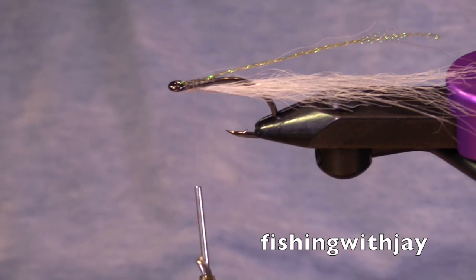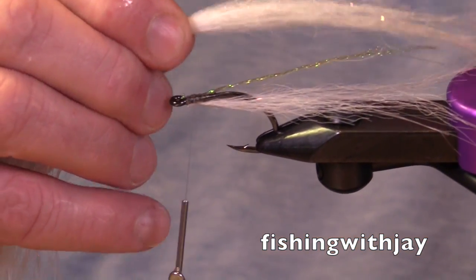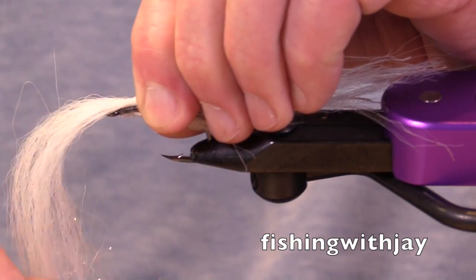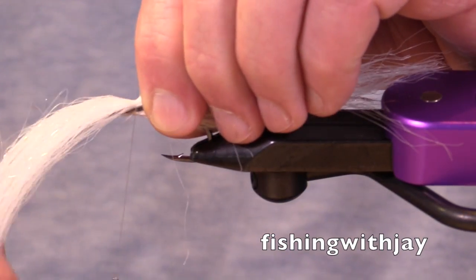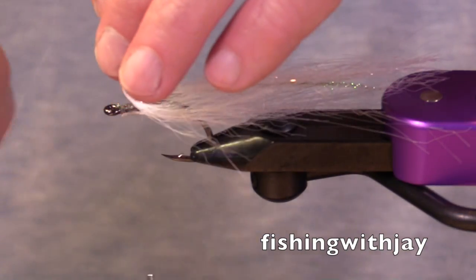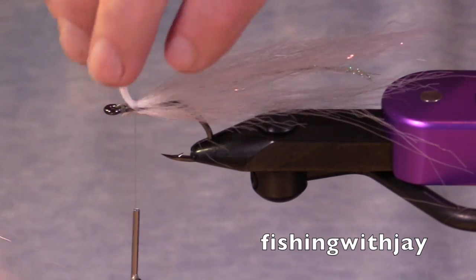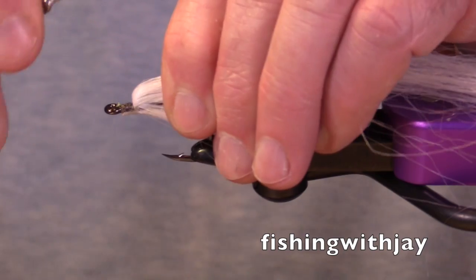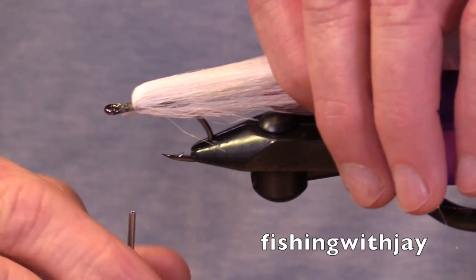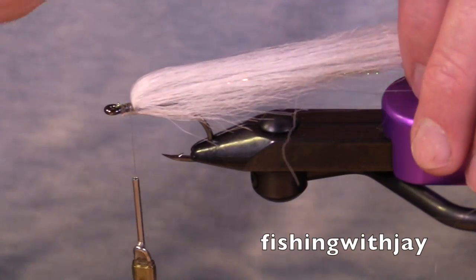Turn it back up. We're going to take a little bigger hank of material this time, trying to get the ends tapered. I'm going to divide that and tie it in on the bottom, keeping it on one side of the shank as much as possible so that you've kind of split the hook point. Pulling it back just a bit. I'm going to tie in front of it the next hank of hair, and that will push it back — that lets me build up more of a curve at the front.